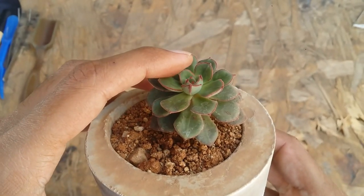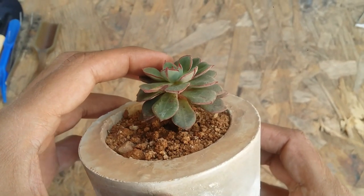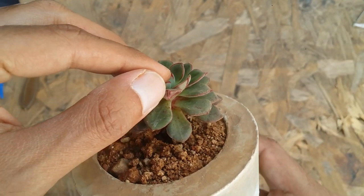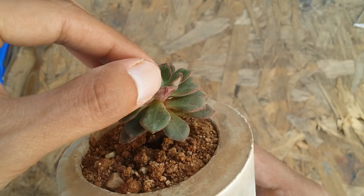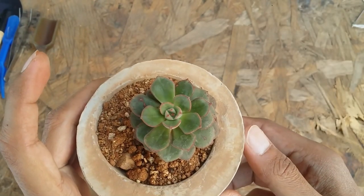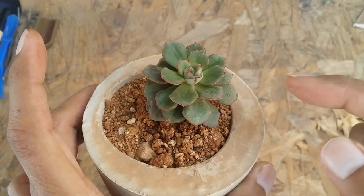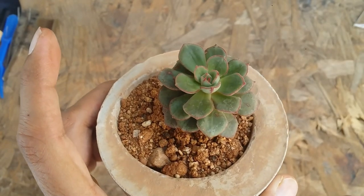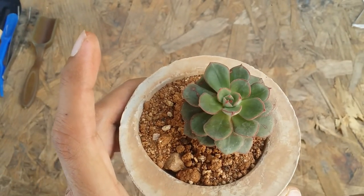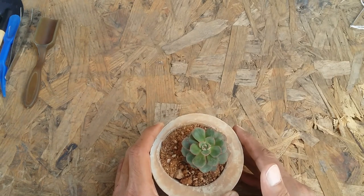If you look at the underpart of the succulent, it completely turns red — as you can see over here. The upper portion is going to stay green and the lower portion tends to turn red, with a stripe that also turns really red. It gets these beautiful red tips and looks absolutely beautiful. Please don't judge this succulent right now — it is still recovering from a lot of stress it has gone through.